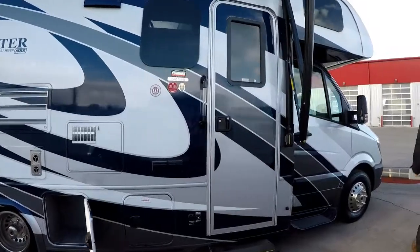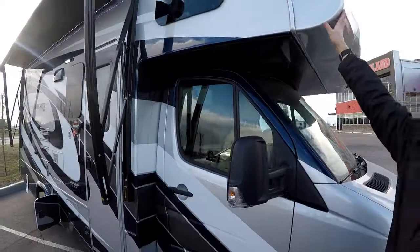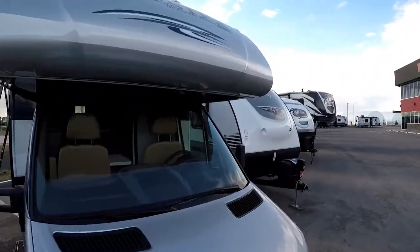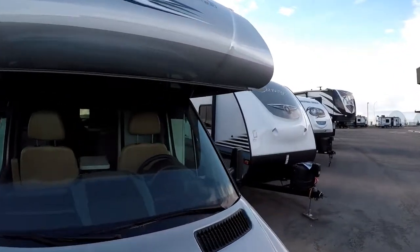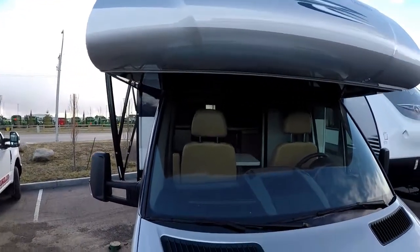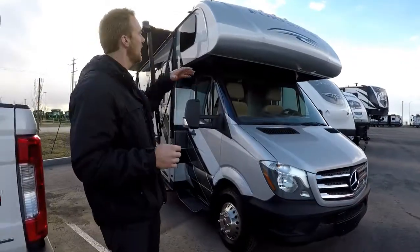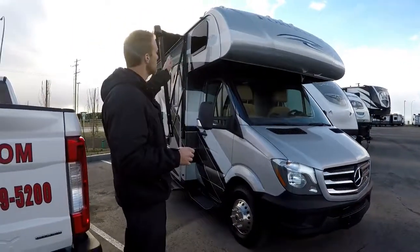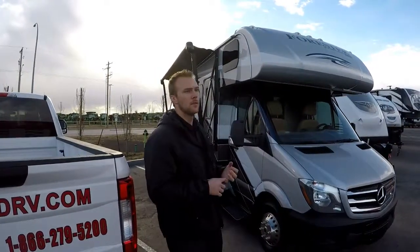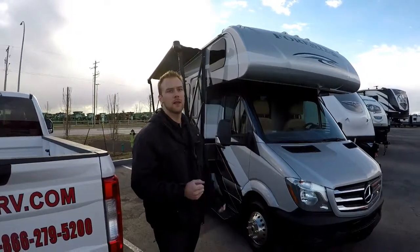Coming up to the front of the coach, a nice feature with the Forester is the molded fiberglass front cap — there's no stress on that front cap, it's going to be a nice perfect seam. Forester does a full one-piece fiberglass roof, and same with the floor — a one-piece fiberglass board. With the rubber roofs you get black discoloration coming down at your water points, but not with the fiberglass roof, and it's going to have a longer lifespan because rubber deteriorates with the sun.